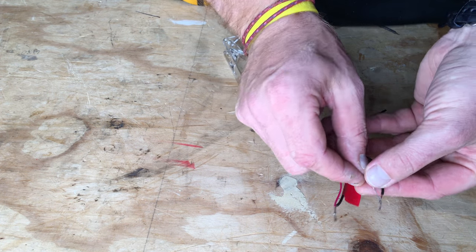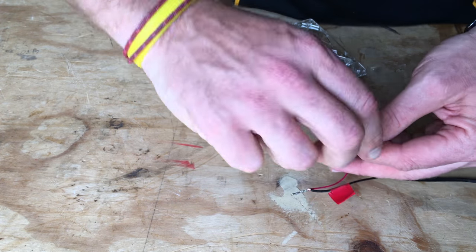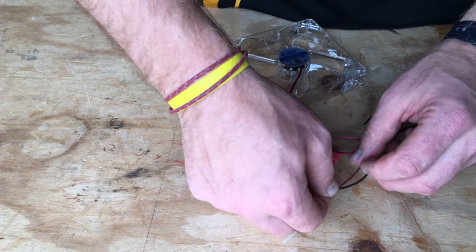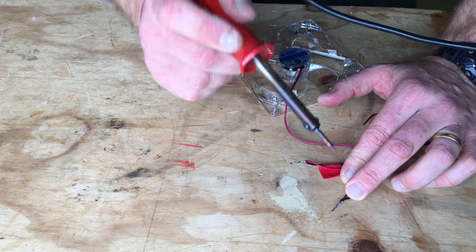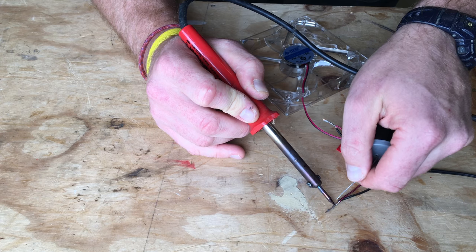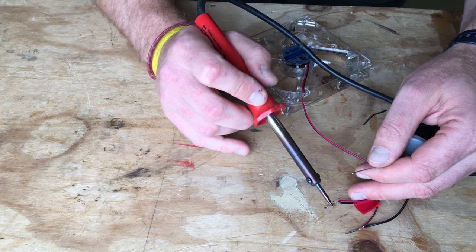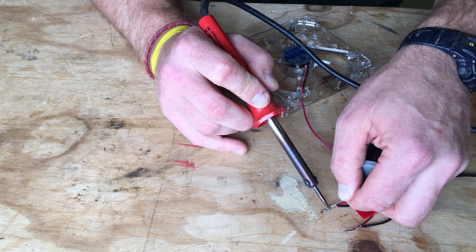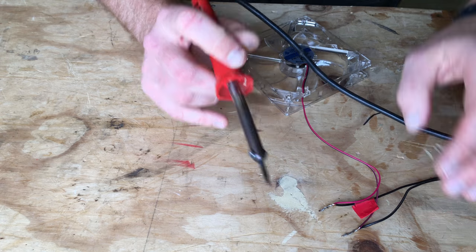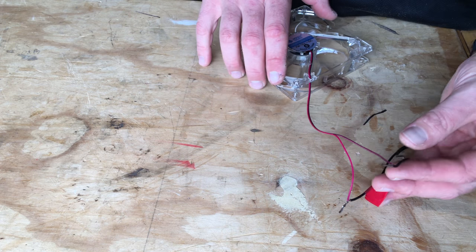Now I'm just going to take my negative wires and twist those around each other. Because they're already tinned with solder, I just need to put the soldering iron on them. I'll add a little bit more solder just to make doubly sure — that's going to give us a really good connection. I'll do the other one as well with a bit more solder. So what we've got is our wires twisted together and soldered together.